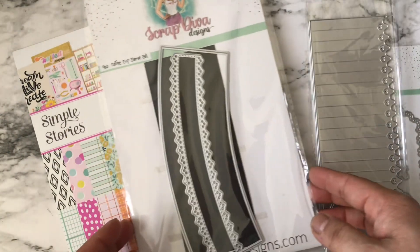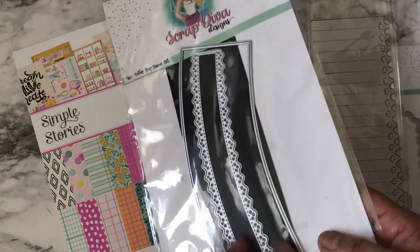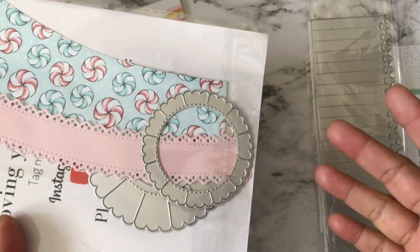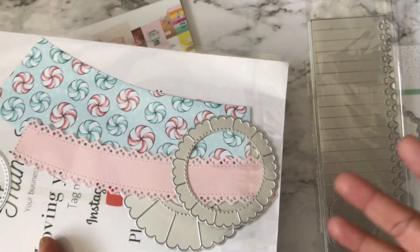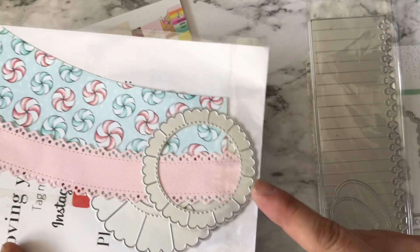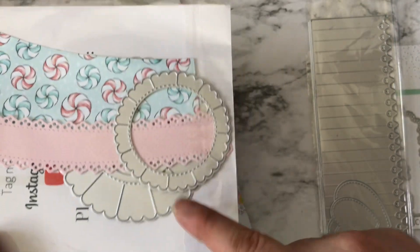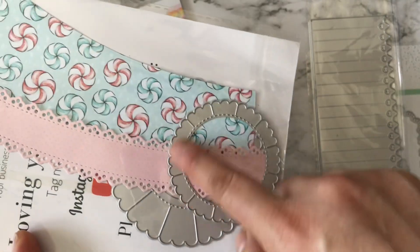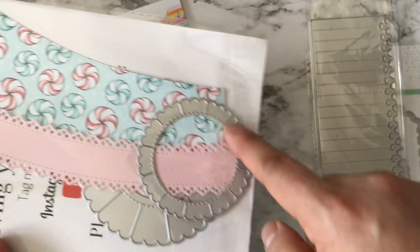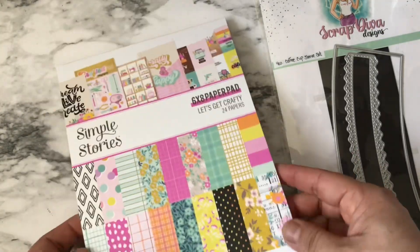I also used one of the pieces from the Four Ounce Coffee Cup Sleeve set. I didn't make a sleeve, but I used this piece because I wanted something round with a scallop edge — not just a plain circle. I do have plain circle dies from Scrap Diva, but I wanted something with a decorative shape on the edge, so that's what I used.